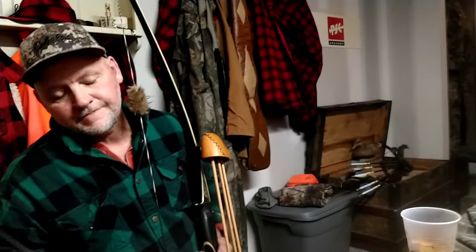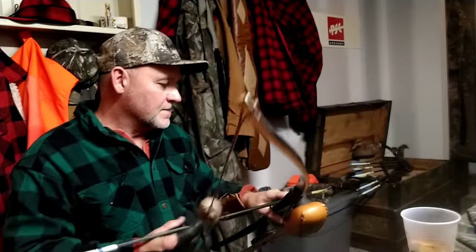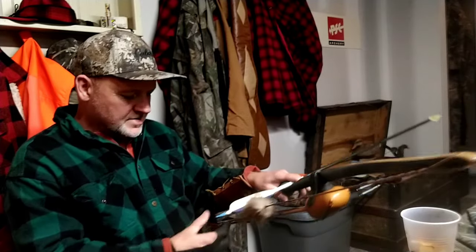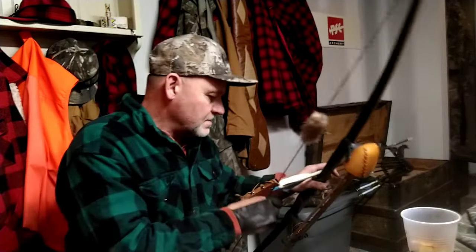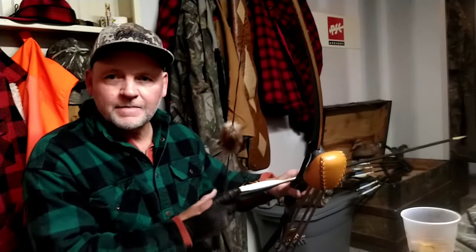A little more hand shock with that light arrow — a little more hand shock. Getting it up in here; not a whole lot more but enough to be uncomfortable. That was just a field point. I'm gonna shoot the Kodiak Mags with the broadhead now and see how this helps the hand shock. I'm about 8 brace height — right under 8 — I like it about there.